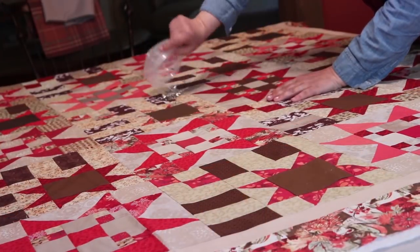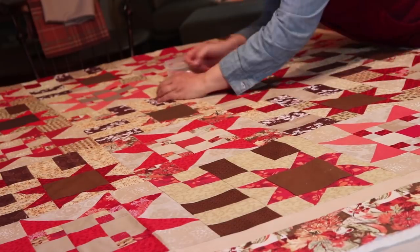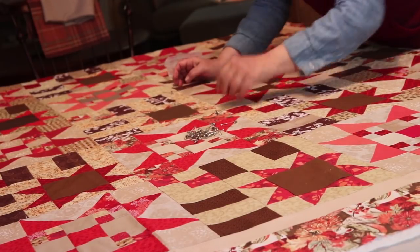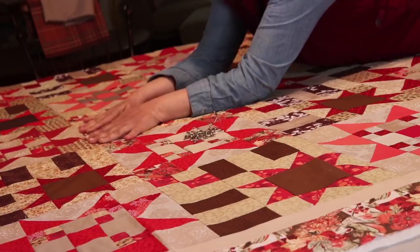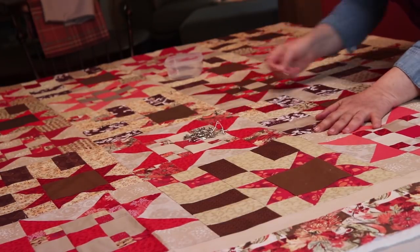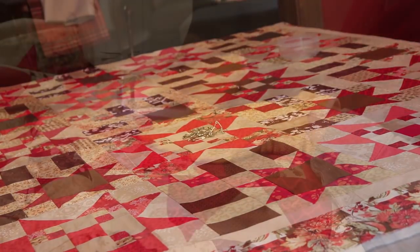Once that's done, there are several methods you can use. I pin — I'm just using safety pins for now. To be honest, I don't think this is the best. Next time around I'm going to use basting spray, because there are just not enough pins. I did have some puckering, but only along the edges, not in the middle.